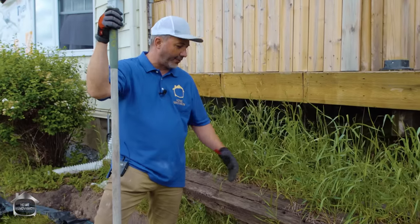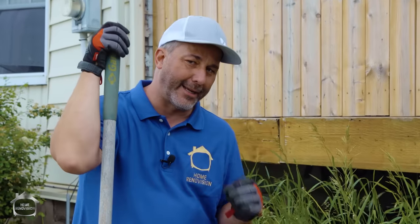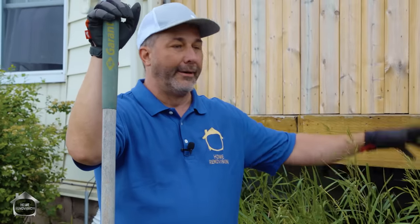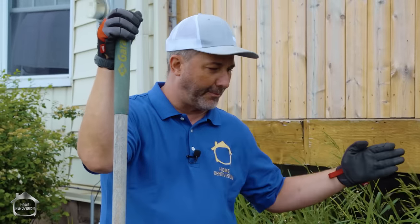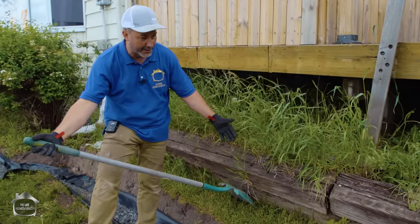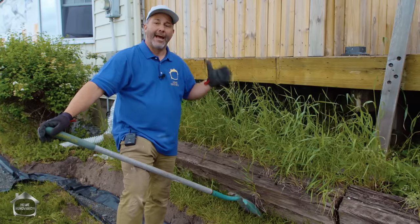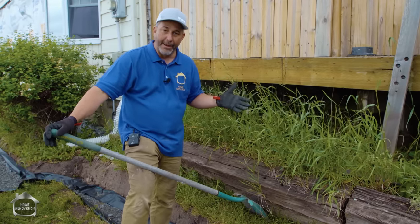These old railway ties do a decent job of holding back dirt but they're not designed for the kind of climate we live in, which is freeze-thaw. Every year snow and water builds up and then we'll get a day where it'll melt a little bit and freeze again. That ice ends up pushing the wall over. This wall has no drainage behind it and no ability to remove water when it thaws before it freezes again — that's a major issue.